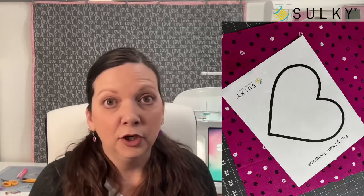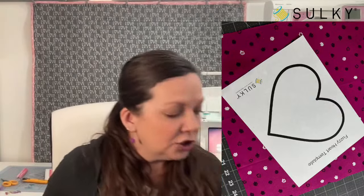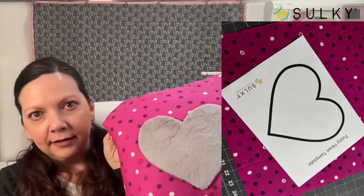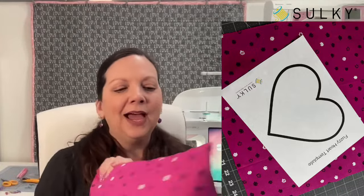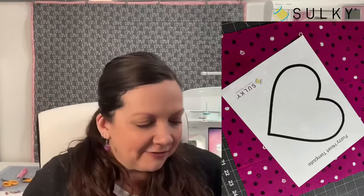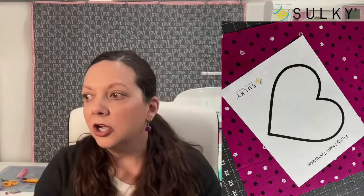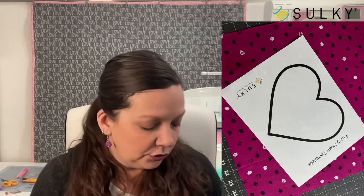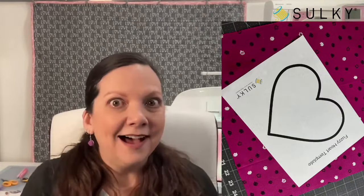You'll need two fabrics: one for your pillow front and one for your pillow back. You can use the same fabric for both — I had two fat quarters in my stash so my front is different from my back, but they coordinate in the same shade of magenta. You can also use different substrates — you don't have to use quilting cotton mixed with the cuddle. You could use a fleece that would really complement the fuzzy nature of the heart.